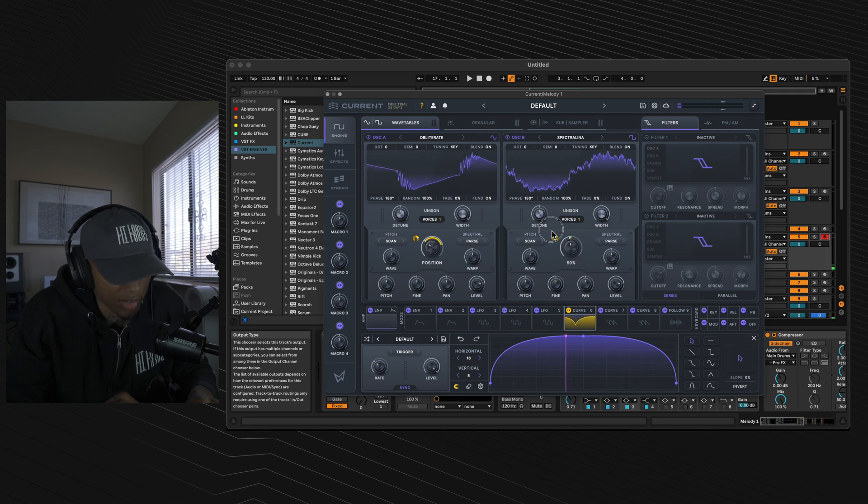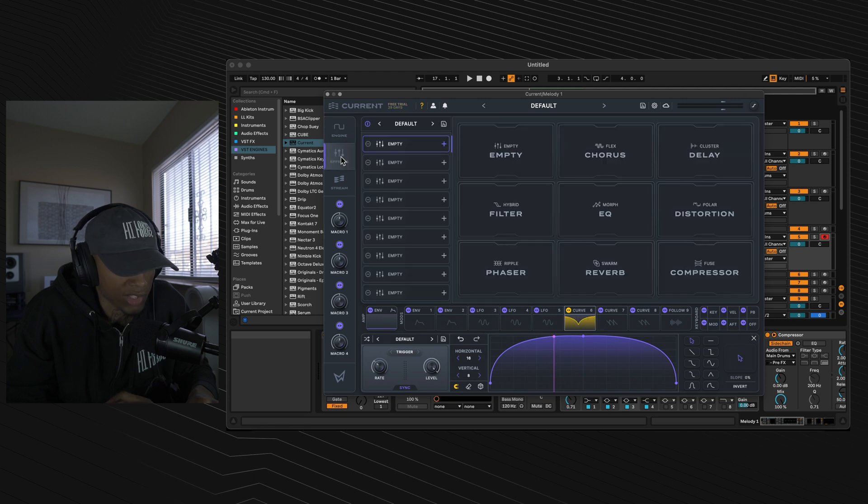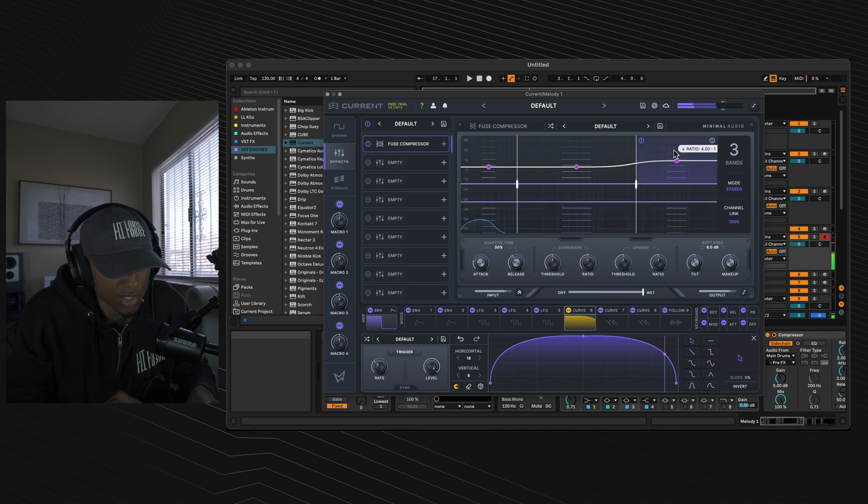Stick that outer dial to 50%. Now turn the phase random on both oscillators to 0. To beef this sound up, go to the effects section and select fuse compressor for the first effect. Move your high band up to about 10.7 dB.